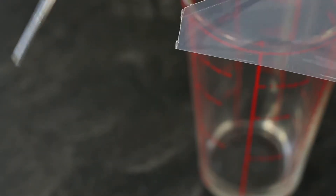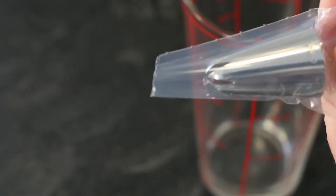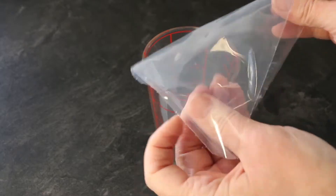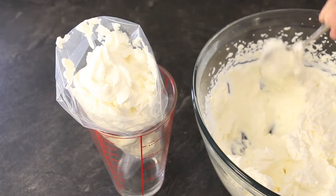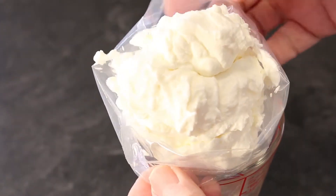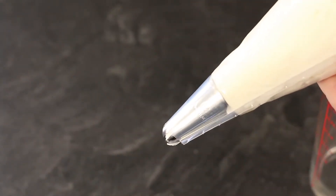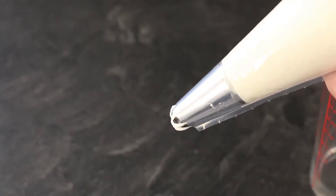Cut the tip off a large disposable pastry bag. Fit your decorating tip inside towards the cut end, re-cutting if necessary so the tip emerges from the cut end. Placing your pastry bag inside a tall glass and folding back the edges makes it easier to spoon your whipped frosting inside. Shake down the frosting towards the end. Twist one end and cradle the bag in the palm of your other hand. Apply gentle pressure at the twisted end so the frosting will flow evenly from the decorating tip.